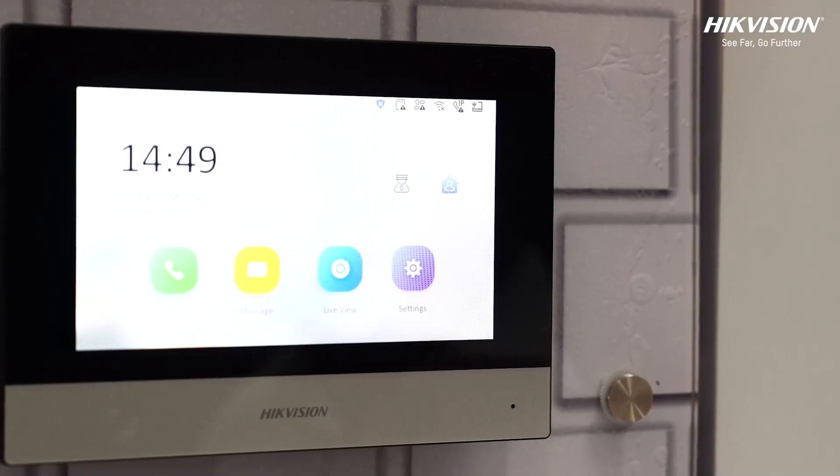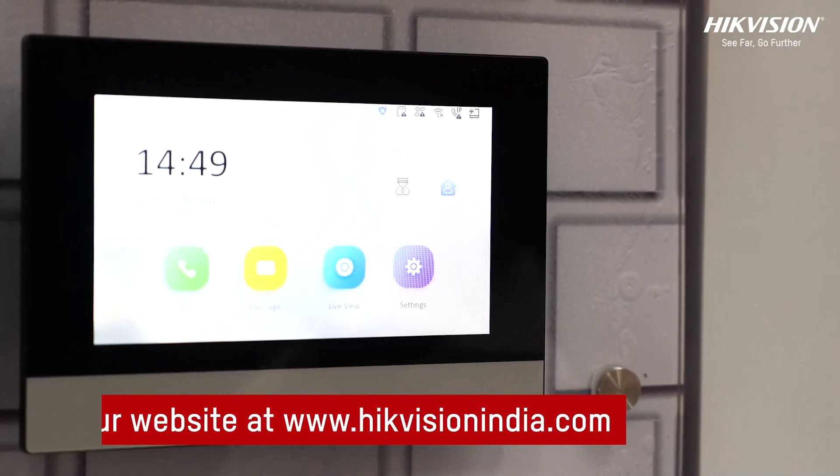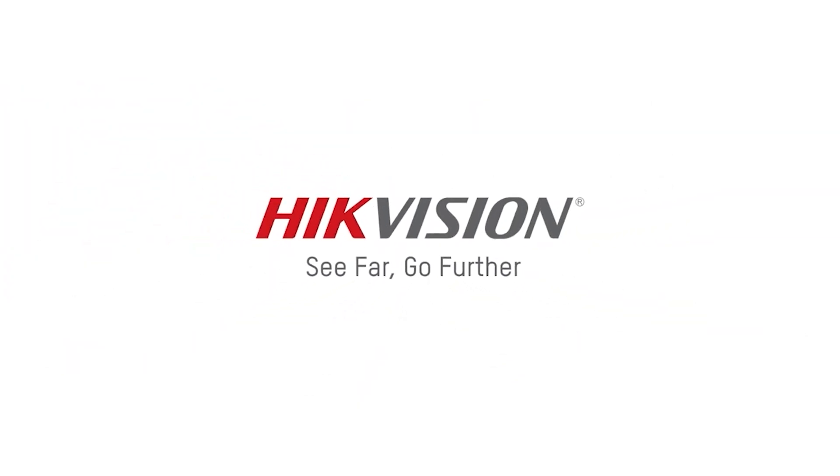For more information, visit our website at www.hikvisionindia.com.